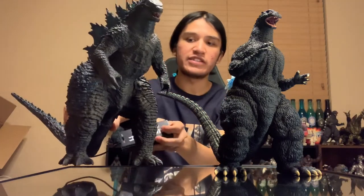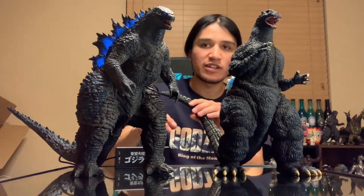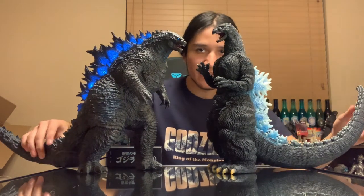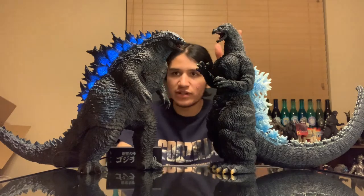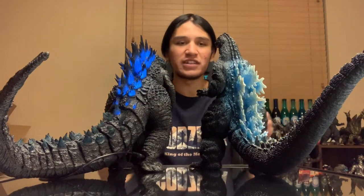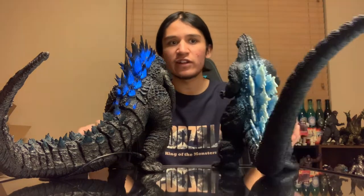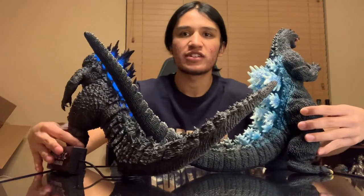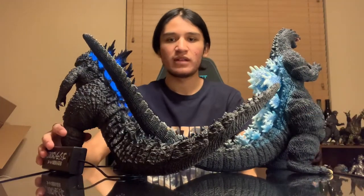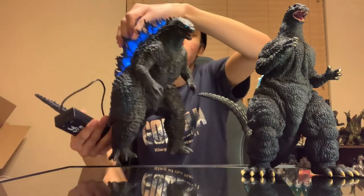Lastly, the only other 30-centimeter Godzilla that I have is the Legendary 2019 King of the Monsters one — and this is the Rick, so he lights up. Look at that — we've come a long way in design: '91 versus 2019. Very cool to get a good comparison in. These guys are absolutely bulking the table up. Deep blue versus this pearly white, lighter sky blue — they're going to clash. Look at that.